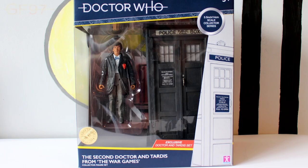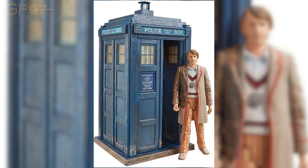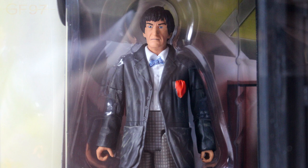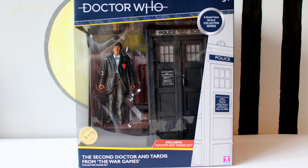Hi guys and girls, Gallifrey for Ever97, and welcome to my final B&M 2020 summer review. This is the second Doctor and TARDIS from the War Games, similar to the 5th Doctor and TARDIS set from last year which is from the Caves of Androzani. This is Patrick Troughton's Doctor at the end of his era, featuring a new lamp. Before I go into detail, let's take a look at the packaging.